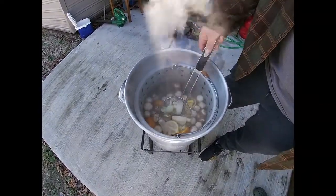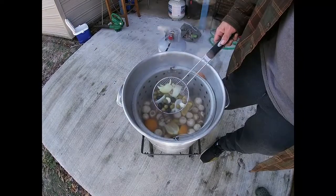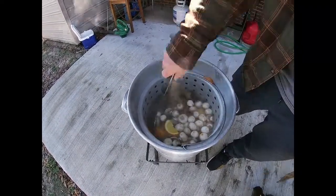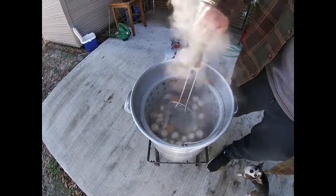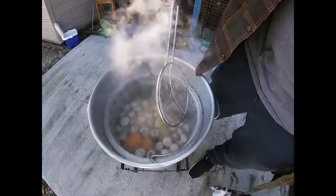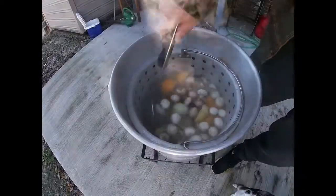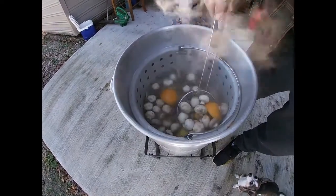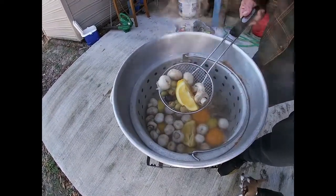We added lemons, oranges, mushrooms, onions, green olives, and black olives. You can see some of the sauce right there. We're going to let this boil for about 10 minutes and then we're going to put the potatoes in. Everybody can use different ingredients — this is what we like down here.